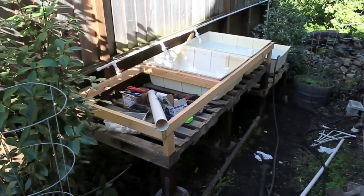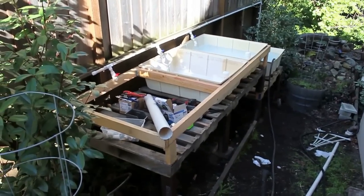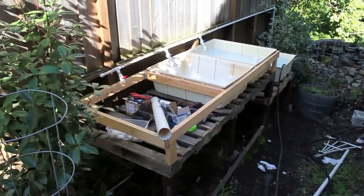I also built this supportive wall because the plastic isn't super thick, so to avoid any bowing of the plastic, I built this supportive rail around the top rim.